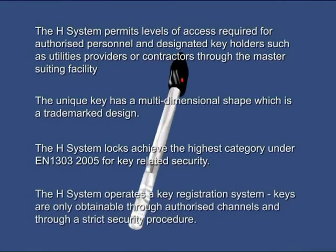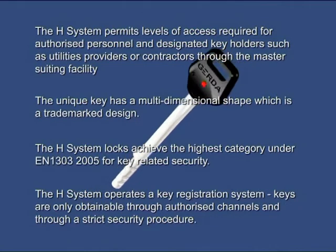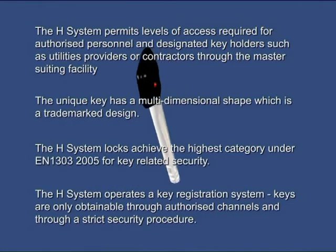The H system operates a key registration system. Keys are only obtainable through authorised channels and through a strict security procedure.